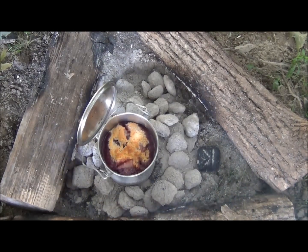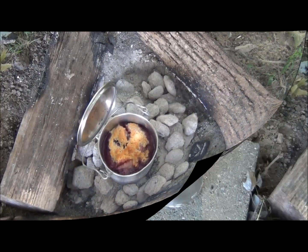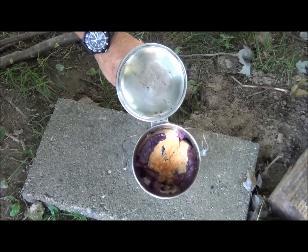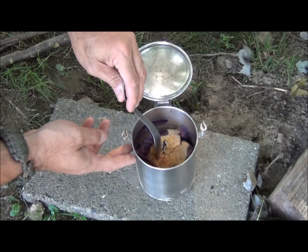Nice and golden brown, sizzling all around. We're going to take this out and let it cool. All right, so we let it cool down a little bit, and as you can see, that looks pretty good. Let's go on and get us some.